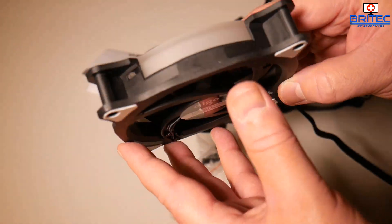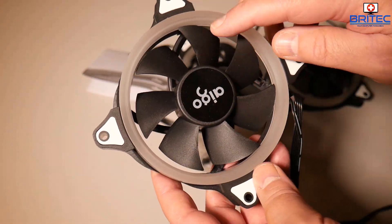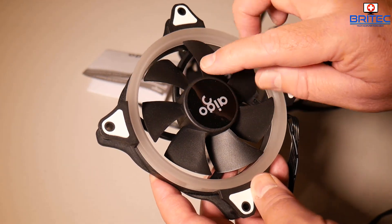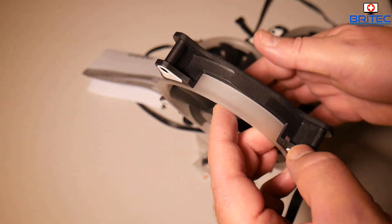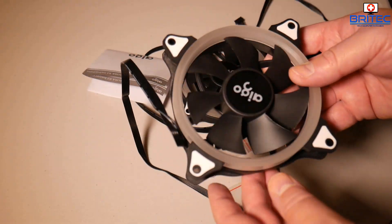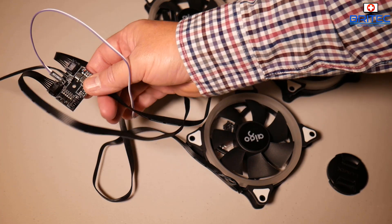You can see the fan itself - it's quite small but has seven blades. Let's get these powered up so you can see what they look like when they're all running.